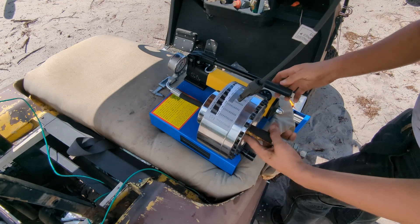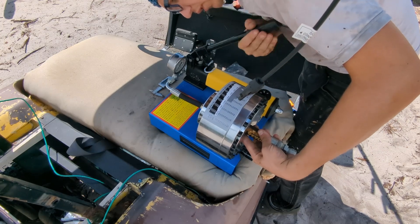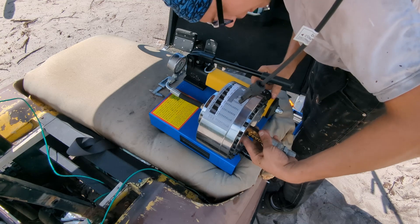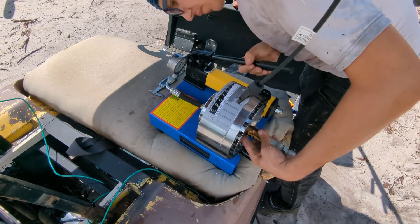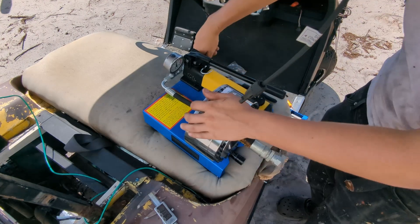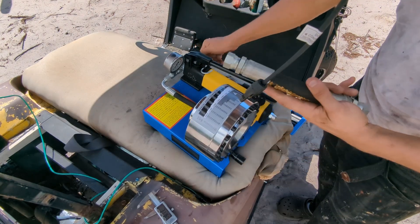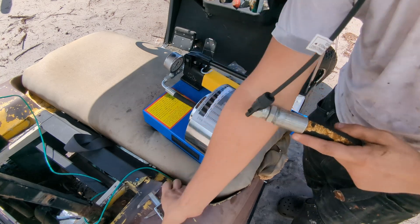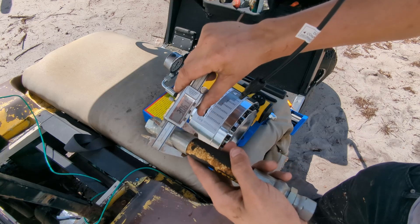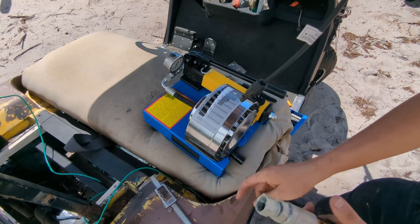We put in our hose, make sure everything is seated carefully, close the valve, and then crimp it all the way down. We release it, open it up, and there's our hydraulic hose.